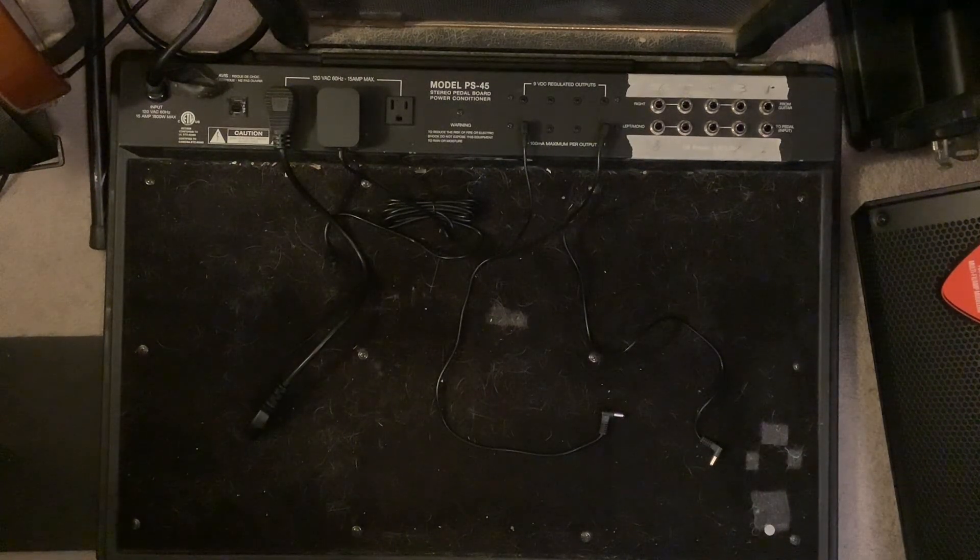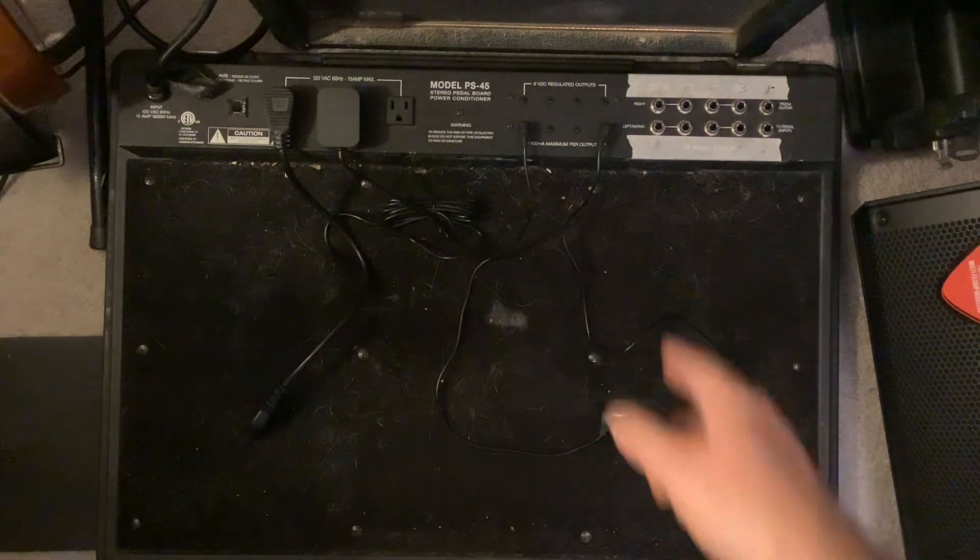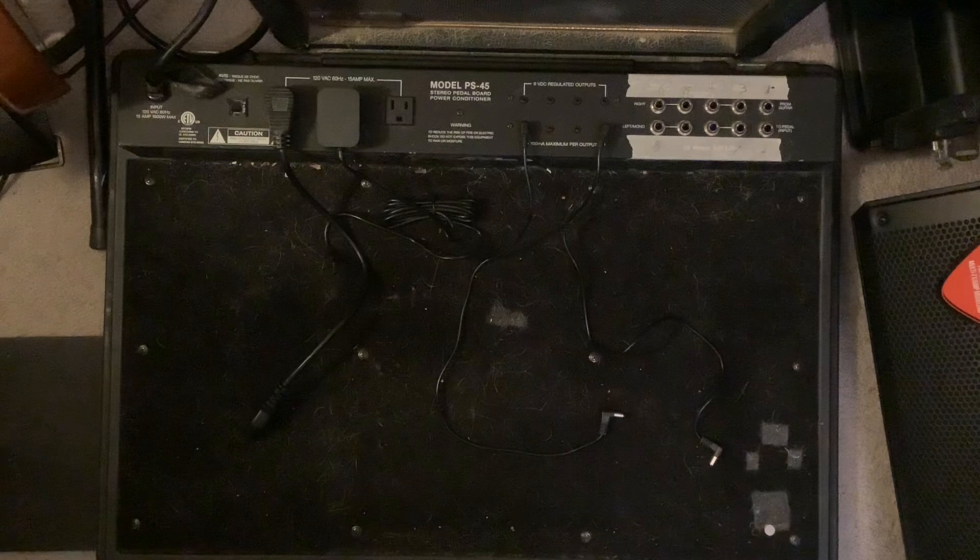All right, everyone. So I figured while I had my pedal board taken apart mostly here, I might do a quick video on this because it is a pretty handy pedal board that meets most of my needs. This is the SKB Model PS45 pedal board.